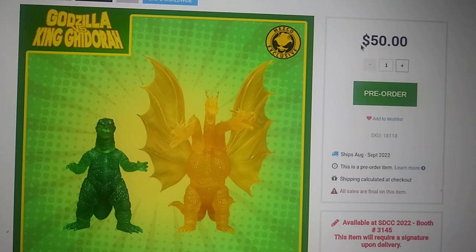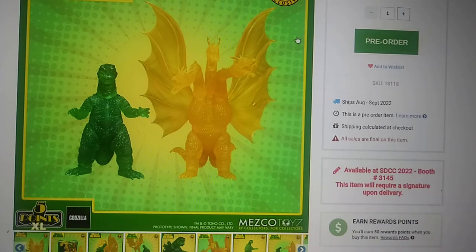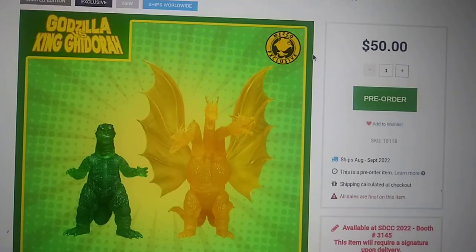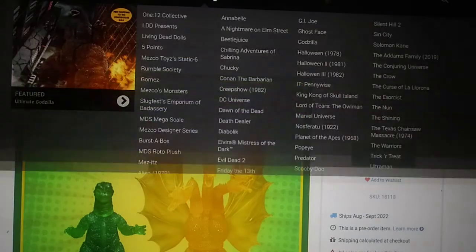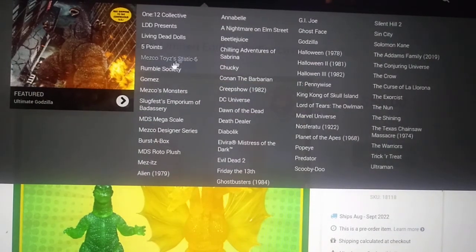Get this set if you really want it. If you're a big fan of translucent figures, get this thing as soon as possible — I really do suggest it. It's a decent set. The link is in the description; go to Mezco's website, search Godzilla, and they'll have a whole range of brands. You can even see the new ultimate Godzilla they have.